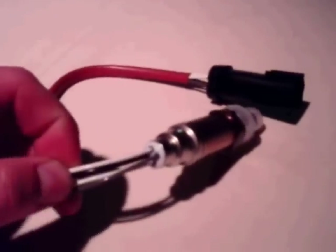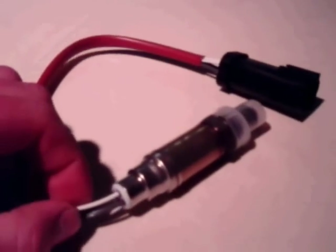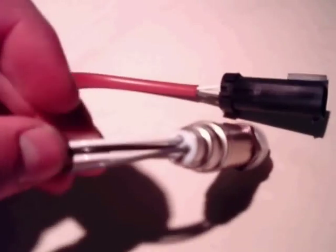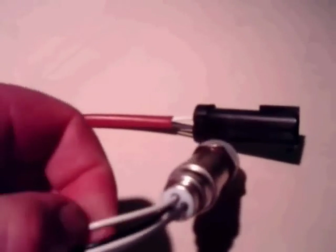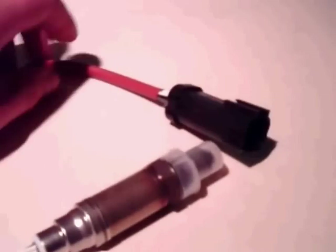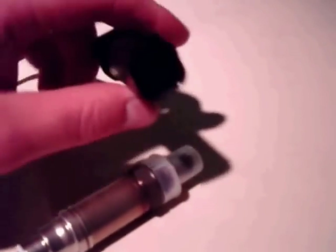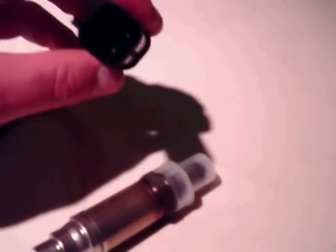If you notice a check engine light, it's helpful if it puts out a code such as a heater malfunction on the O2 sensor. These two white wires are part of the heater circuit. That heats the O2 sensor, especially on a cold engine when the engine is not warmed up. Those two wires should have continuity between them, and a simple ohmmeter will help you verify that. That means the heater circuit is good.